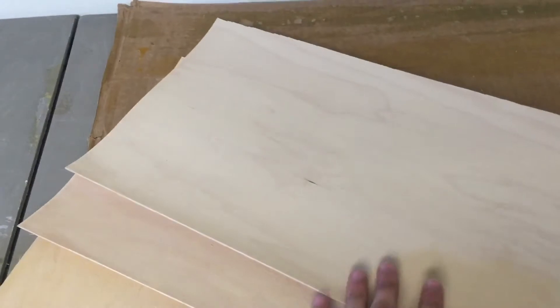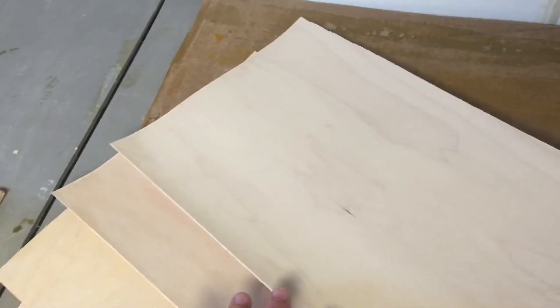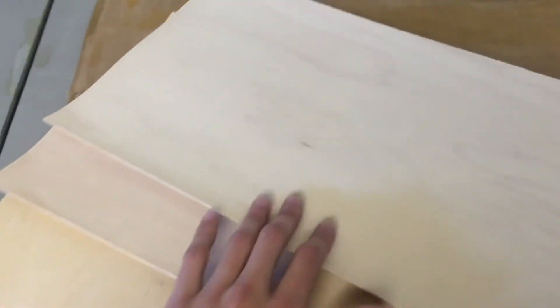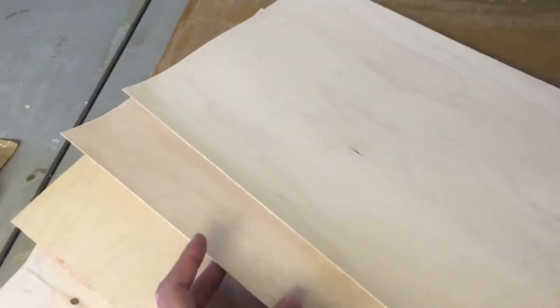A skateboard is comprised of seven thin sheets of veneer, with three different particular types of sheets of wood. The first layer is what we call the face of the deck, which is used on the top and bottom of the deck — it's the smoothest side. When you get it from the distributor, usually it's already the smoothest one. The second one is called a core, and this isn't particularly smooth, but it's basically an identical image to the face, used as just a support.